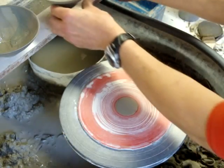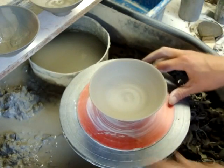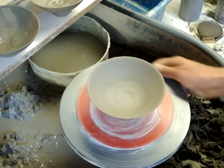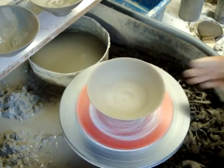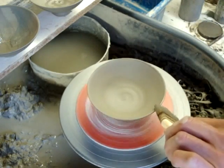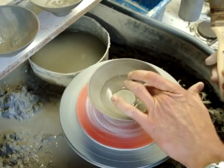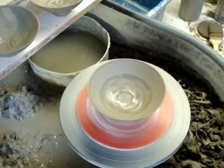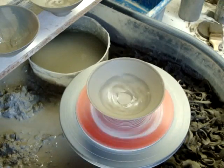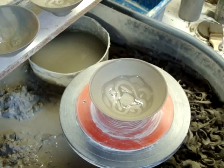And then finally you can do like a Celtic band shape. Turn the wheel on — similar sort of thing. Just put a band on, and then just put your finger around like that. And that gives you a sort of intertwined thing.